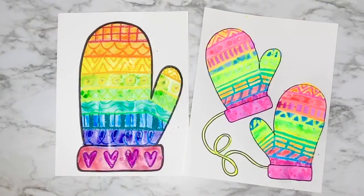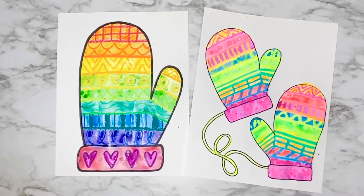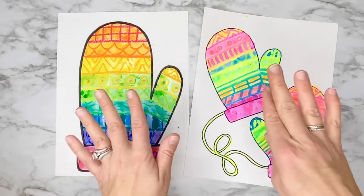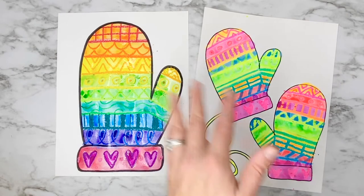My mittens are now totally painted! Remember that you can paint them however you want — they don't need to look like mine and you can use whatever coloring mediums you have at your house. I hope you enjoyed this project today, artists. I'll see you next time. Bye!